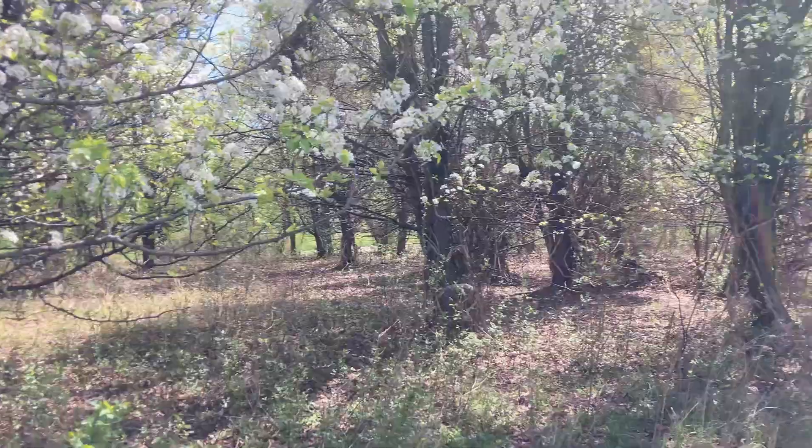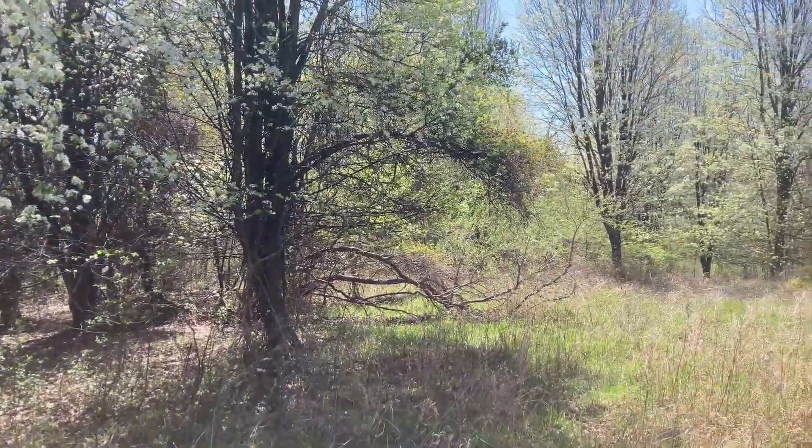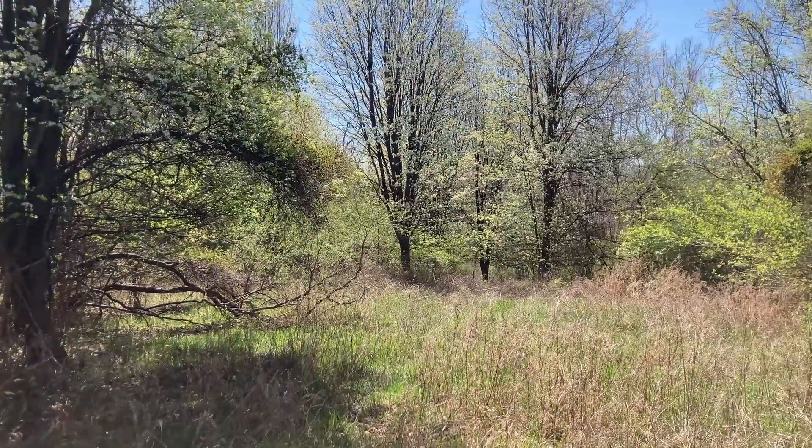Many states have banned the planting of Callery pear trees altogether — Ohio even made it illegal to plant them. Many states, such as Missouri, have buyback programs where if you cut down a Callery pear in your yard, you will receive a new native tree to replace that old, crusty Callery pear.